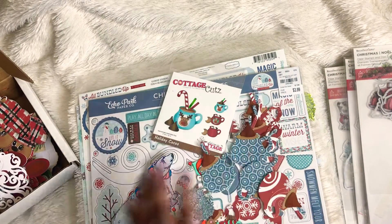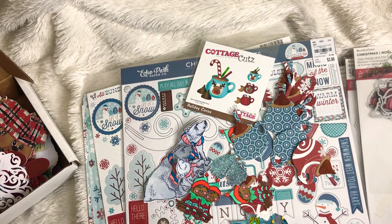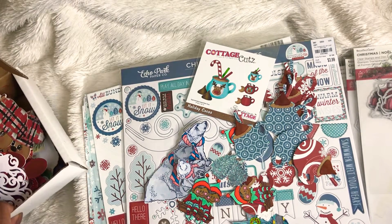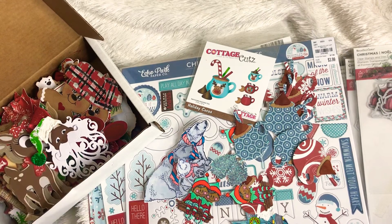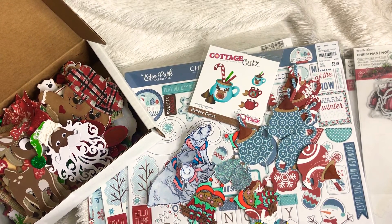That is all that I have to share with you today. Make sure you stop by next week — we're going to be working on tags, bag toppers, and bags. Make sure you check out the other ladies. Thank you guys so much for stopping by my channel; I definitely appreciate it. You guys have a great crafty day — until the next video, bye-bye!